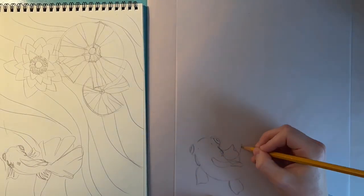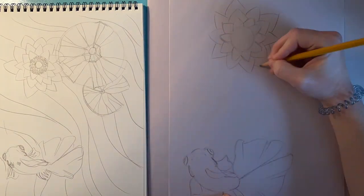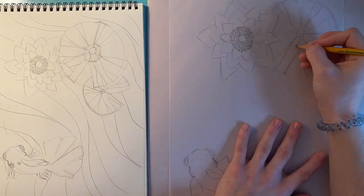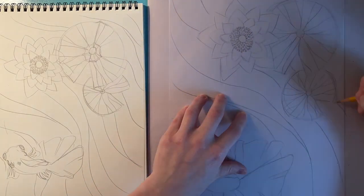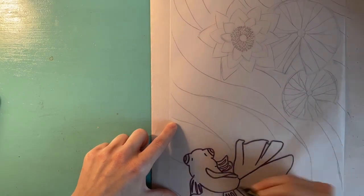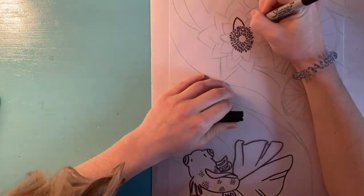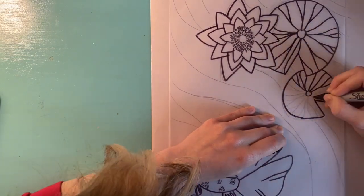I'm starting my sketch with pencil. The best idea is always to go very lightly at first — you want to be able to erase if you feel like you've made a mistake. Once I'm done drawing with pencil, I'm going to outline with a sharpie. I do have some little details, so it helps to have a fine tip sharpie on those parts, but the rest I did with the bold tip.